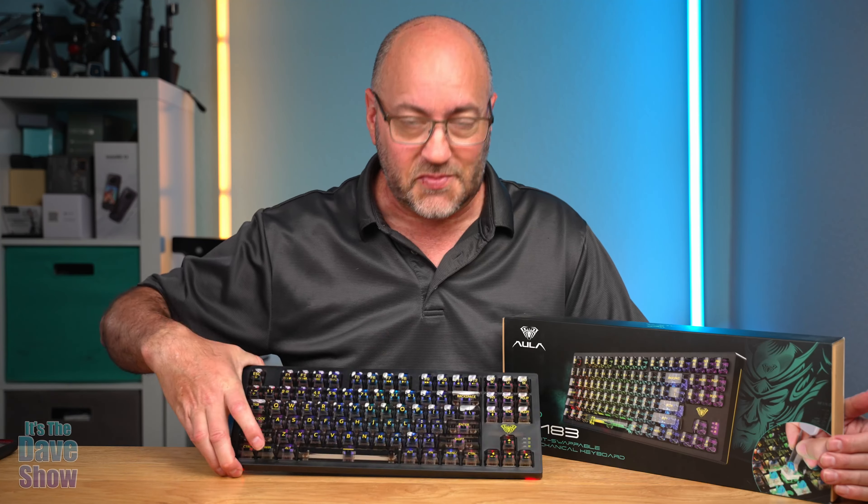There are three Bluetooth connection options: wired, Bluetooth with the dongle, or regular Bluetooth. You can connect via Bluetooth to up to three devices by pressing the Function key plus 1, 2, or 3 — you can see them flashing. Function plus 4 is the wired option, with a little indicator as well.